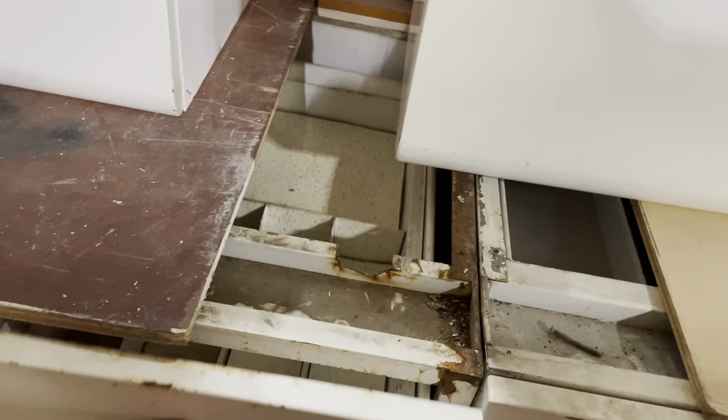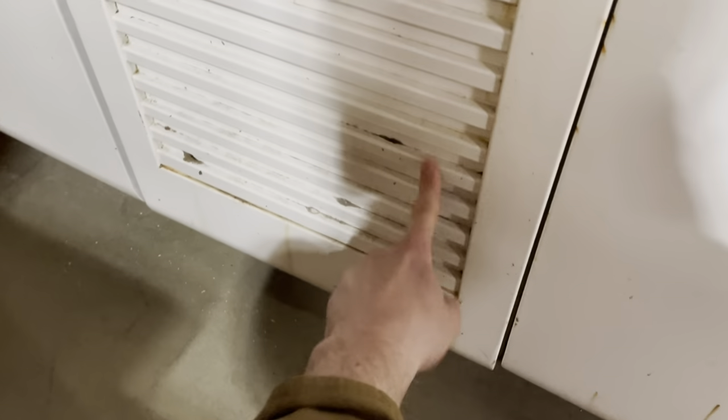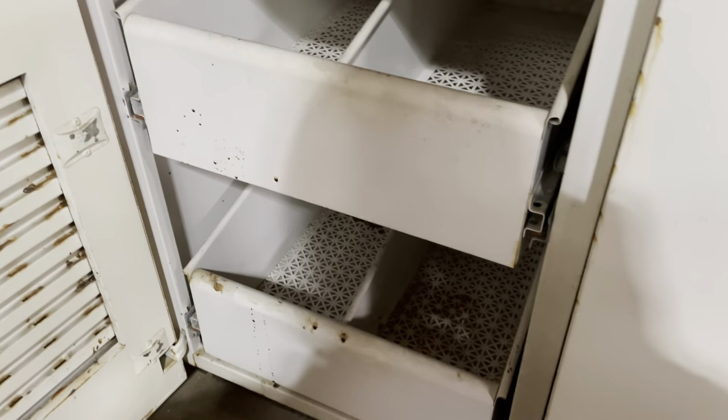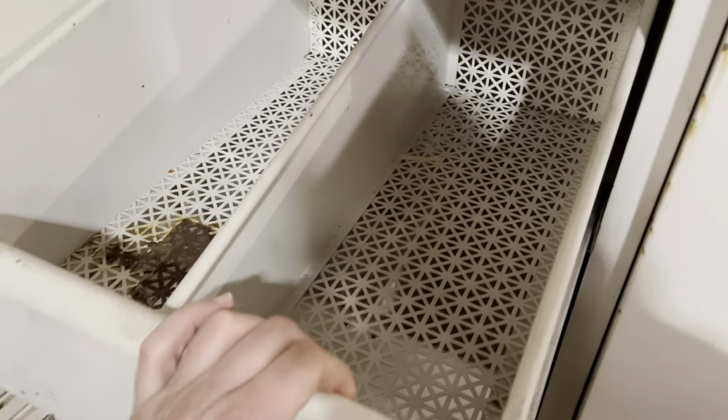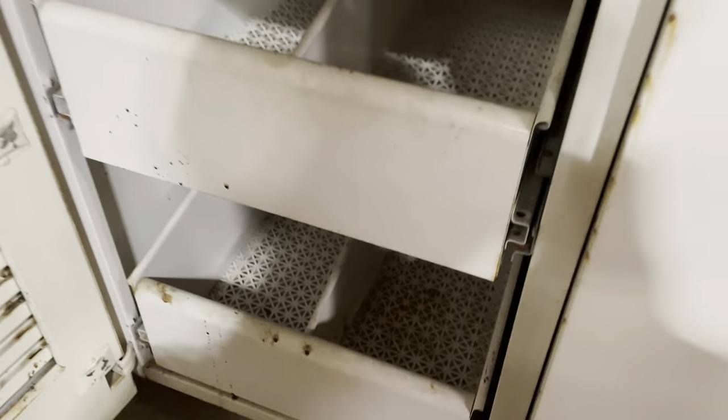It does have a drawer with dividers for cutlery. It's got this really great louvered door with some ventilation for pull-out shelves. Check out the pattern on the shelves — it's supposed to be for root vegetables. And there's one more thing here: this one has a little wire basket hanging from it as well.